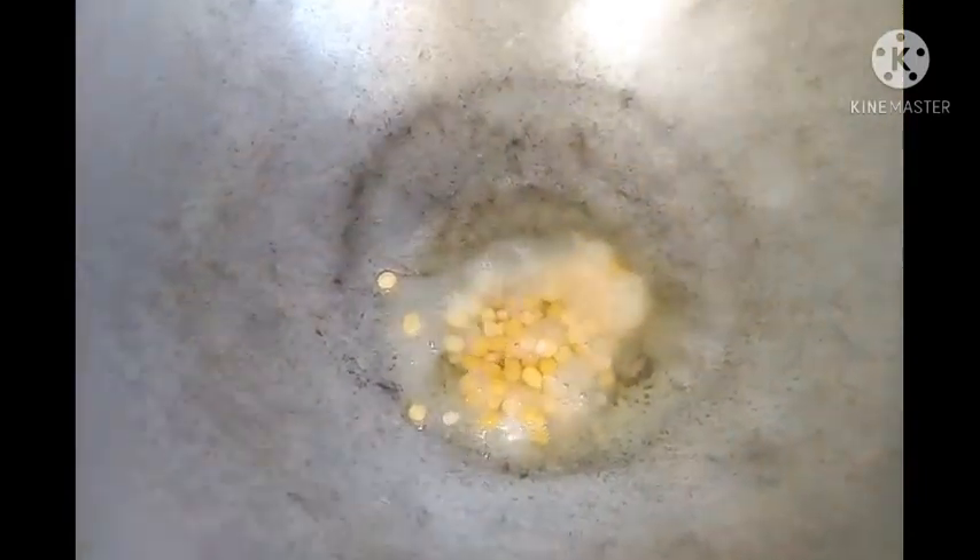First, use the paste. Use the bean cheese to cut.